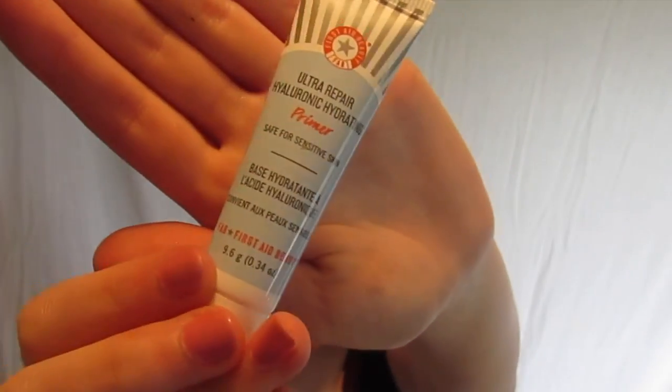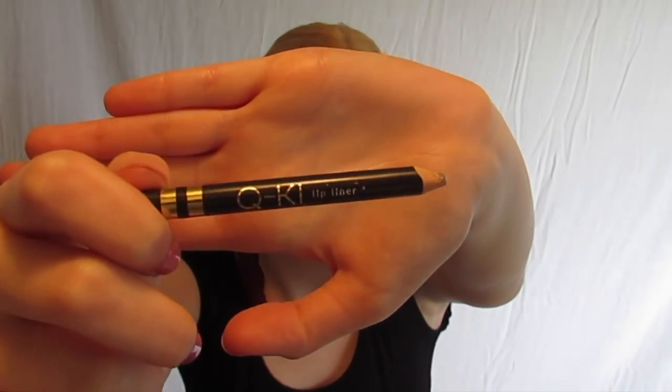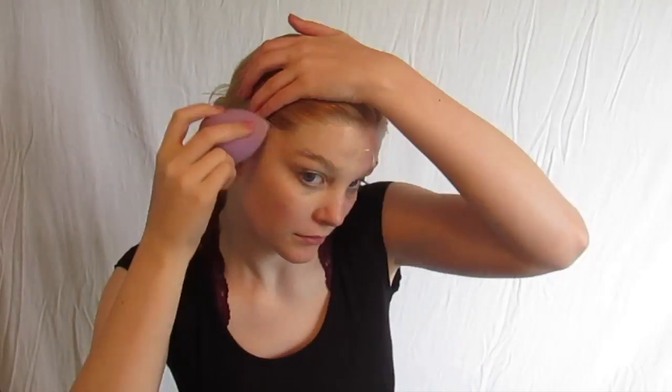Today, as always, I'm starting by priming with my Ultra Repair Hyaluronic Hydrating Primer from First Aid Beauty. Next I took this Q-Ki lip liner and drew a nice squiggly line on my face just to block out where I'm gonna put face paint and foundation. Next I took my Bare Minerals Bare Pro foundation in Fair, or shade 1, and put foundation all above the squiggly line but not below.